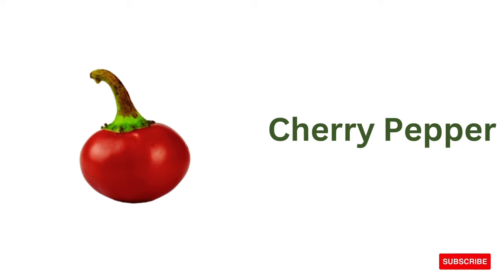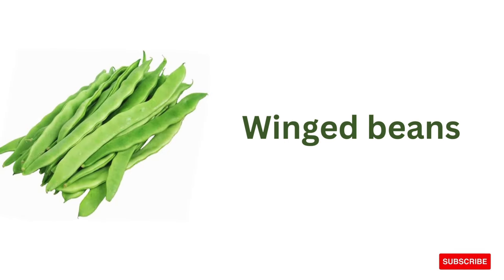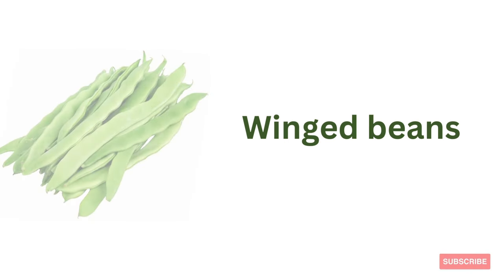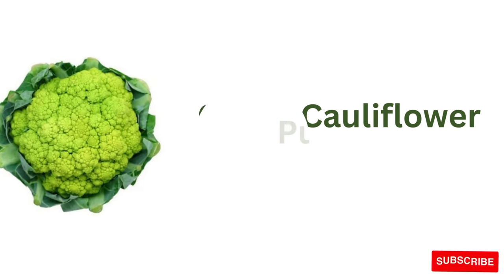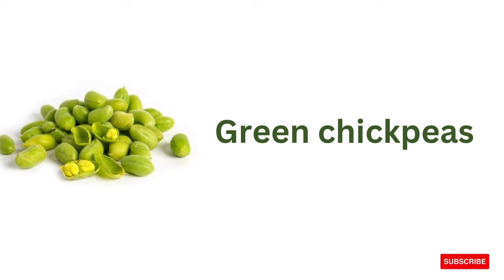Cherry pepper, water spinach, winged beans, purple turnip, green cauliflower, green chickpeas.